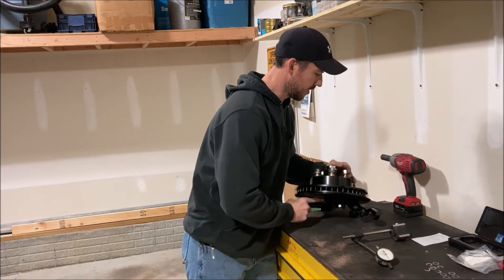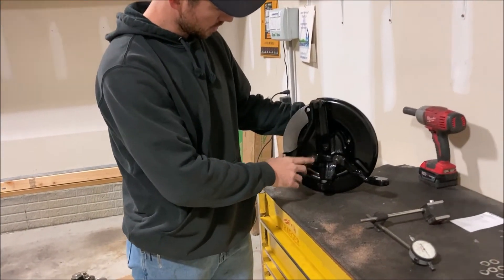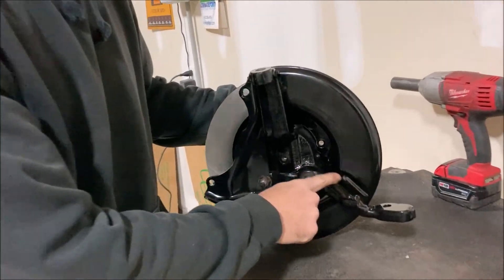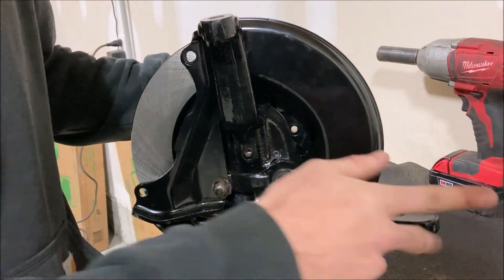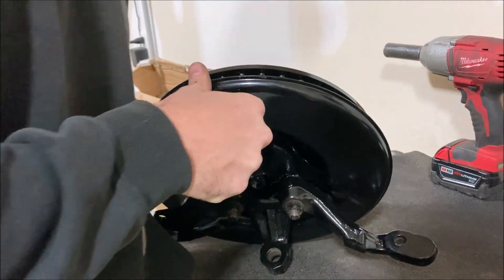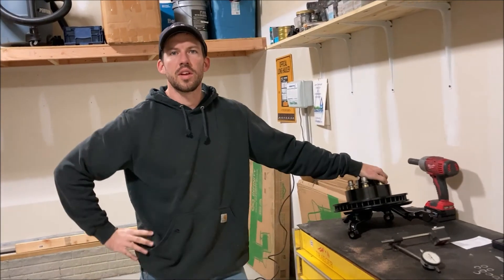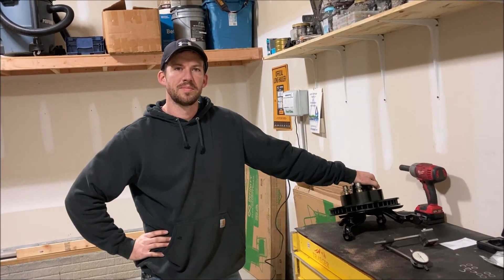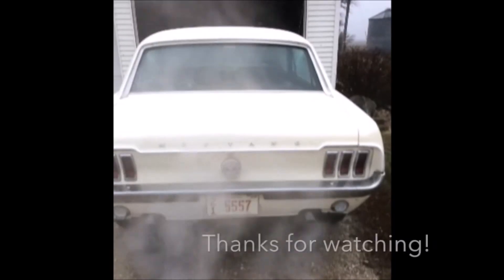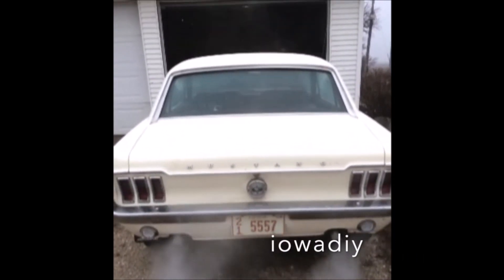If you guys are interested in seeing more about this — I'm actually going through and powder-coating these. I don't know if you can tell, but it's all sandblasted and powder-coated. It looks good-ish at least. If you're interested in seeing any of that, let me know in the comments. Otherwise, like, subscribe, and look out for the next video. I'll see you next time.